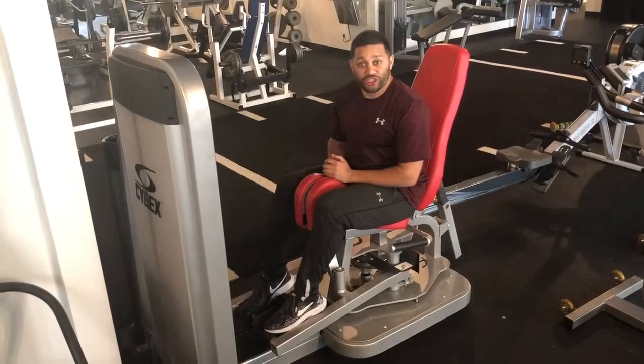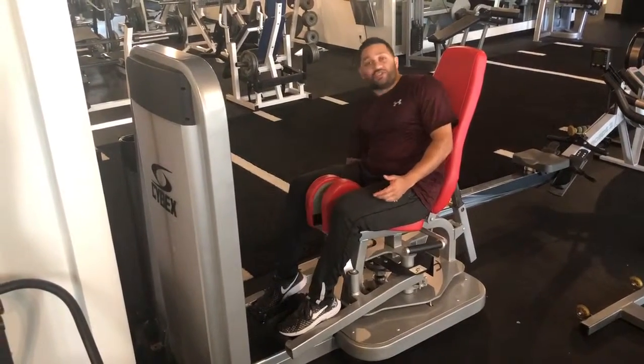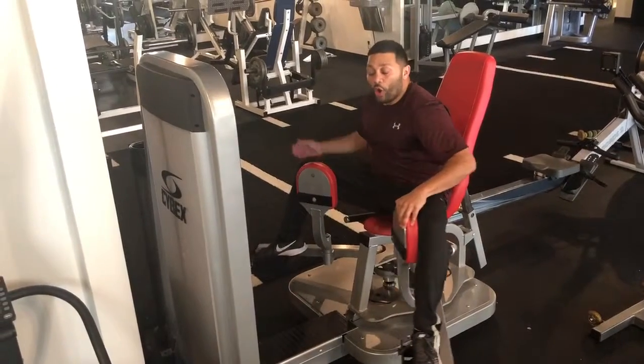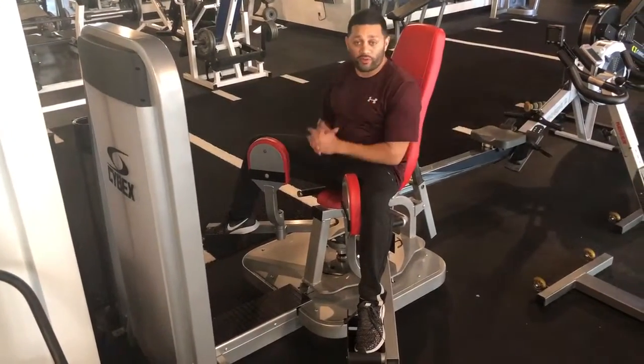What we're going to do is set up on the machine just like so. Lean back. There's usually a lever on all of these machines — you just got to go find it. And open it up to the place of your comfort. You don't have to go nuts with it, but whatever you're comfortable with.